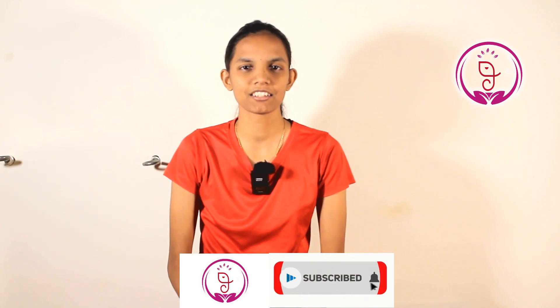Namaste everyone, welcome to Aumso Yoga Center. This is Gaina. Today's video is all about how to do Moola Bandhasana. Before that, if you are a new visitor to our channel, do subscribe and click the bell icon so you won't miss any video from our channel.